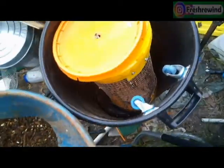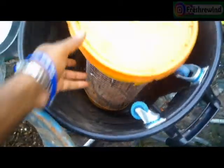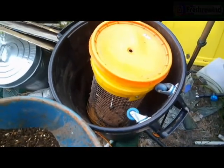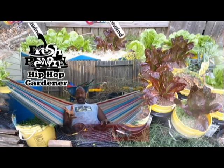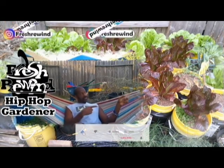This is how I store the compost sifter — this goes on here, then I put a top on it, and it's good until I need it again. Thanks for staying to the end. Don't forget to hit that like button and subscribe. Here are some more fresh videos.